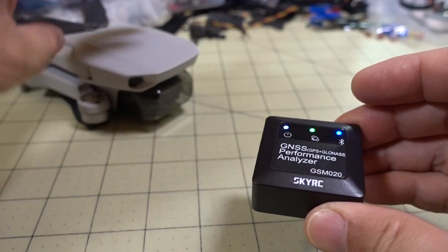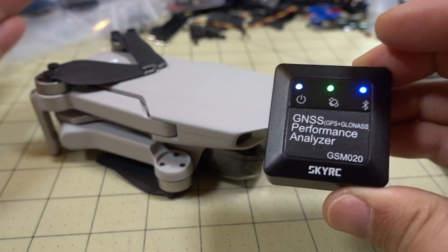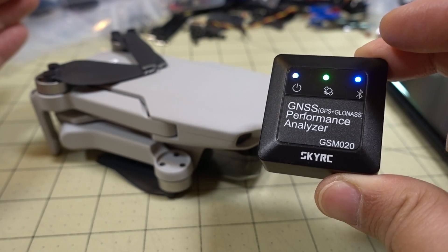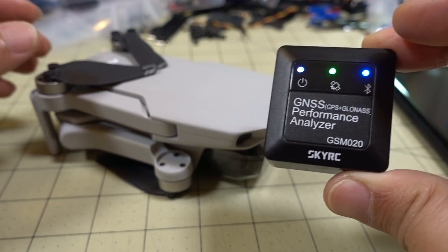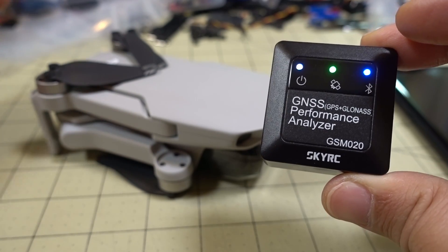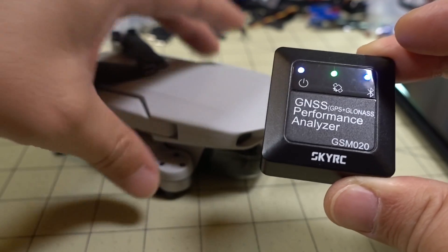For example, I tested this on the Mavic Mini, which weighs 249 grams, so 36 grams is pretty significant. It is able to carry it, and it does seem to tax the motors a little bit. But if you're trying to see the top speed while carrying that extra weight, it will affect your measurements — something to keep in mind.